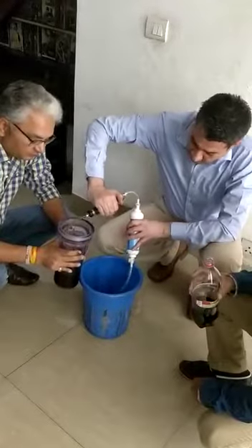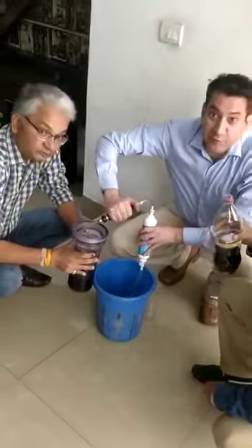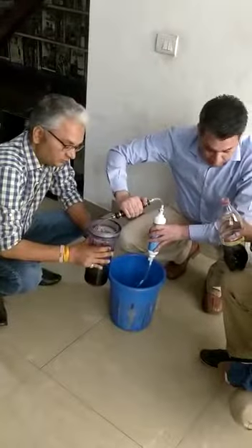We are trying to clear Coca-Cola with this filtration process. Hand pump, pour the Coca-Cola.